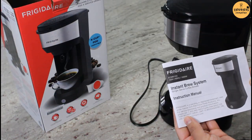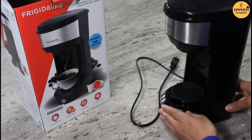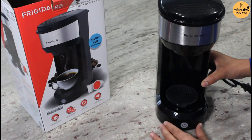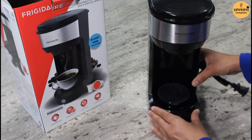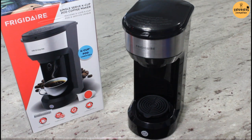So it comes with this instruction manual. And look at this cute little coffee maker! Let's see what the parts in this machine are.